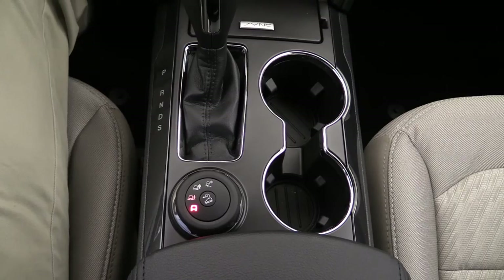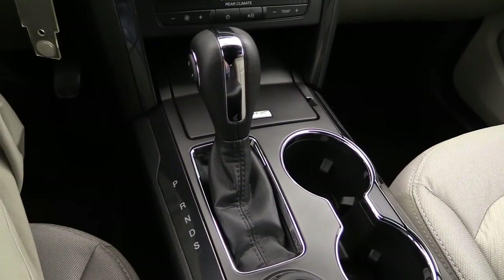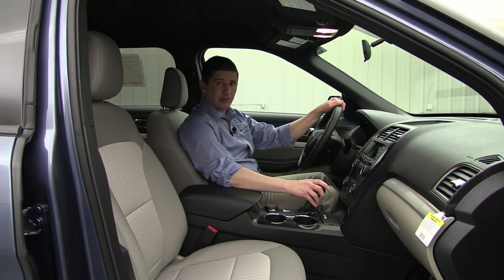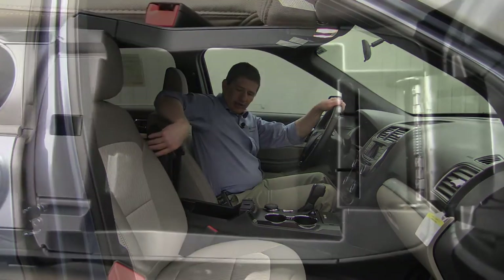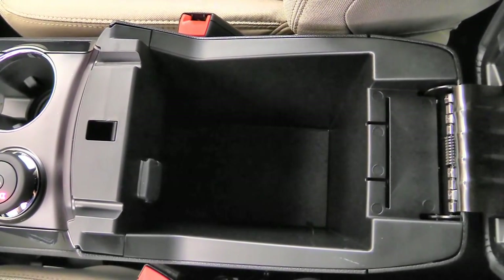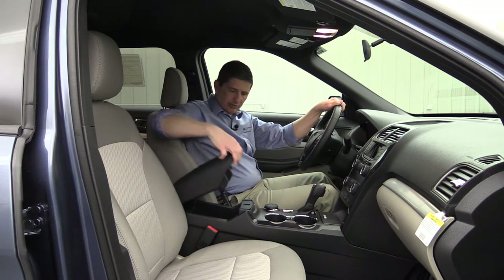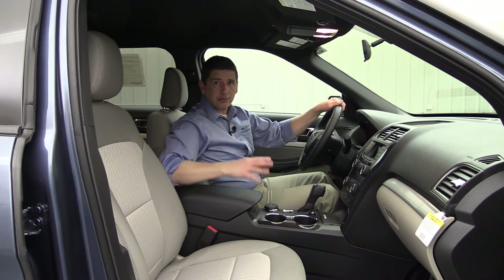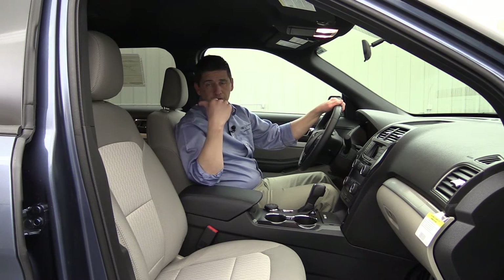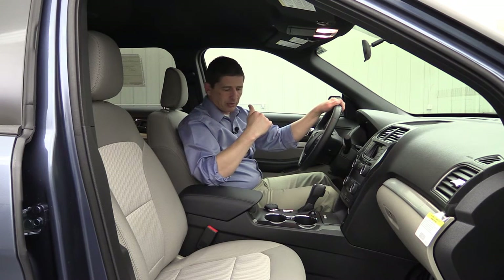The terrain management dial is right here on the console. Your shifter knob is leather-wrapped, and if you put it in S mode, the switches are right where your thumb would be to shift it up and down. The console has a good-sized compartment with another power point and two slots for cords, so you can power devices for the driver and front passenger. In total there are four power points in the vehicle: one in the media hub, one in the center console, one behind the console, and one behind the third-row seat.